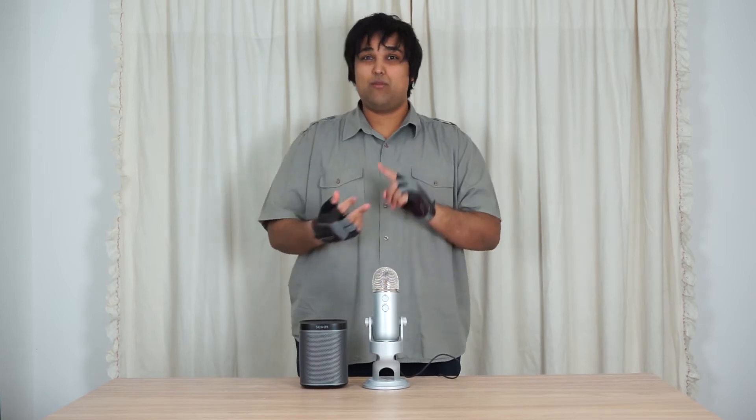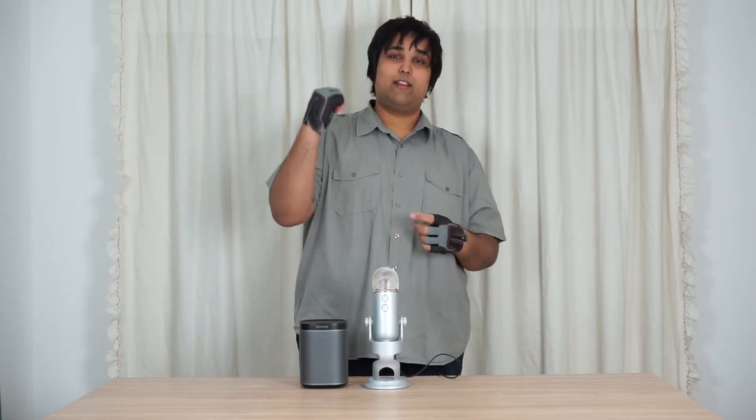Today I'll be talking about the Sonos Play 1 and my experience of this speaker being one of the best and worst speakers at the same time. Stay tuned to find out how.